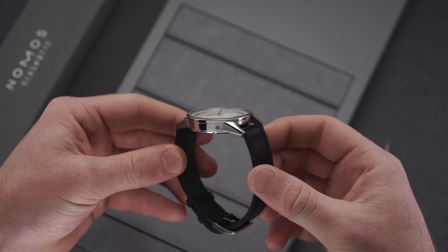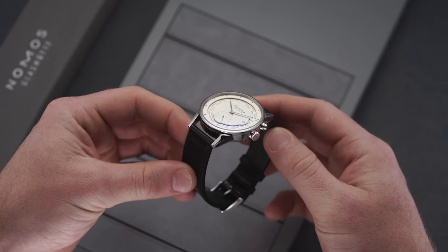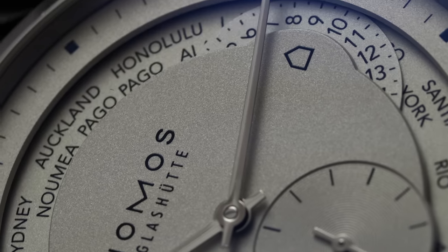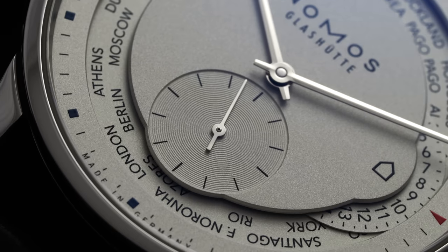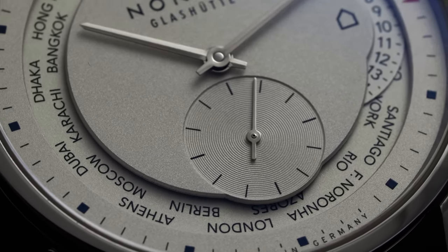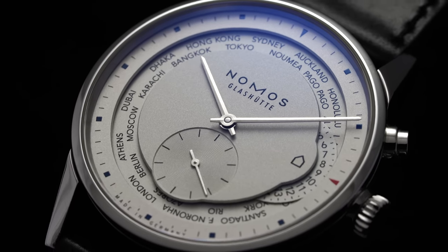There is quite a bit happening with both the dial and the side pushers. Looking within the slightly domed sapphire crystal, the first thing you'll likely notice about the Zurich World Timer is its layout and construction. It's the busiest of all Nomos dials, and may not necessarily exhibit all the traditional design DNA you might expect from this brand — but don't let that fool you into thinking it's difficult to read. The dial design offers wonderful spacing and a terrific font choice, and is still clear and easy to read at any angle and in any lighting condition.